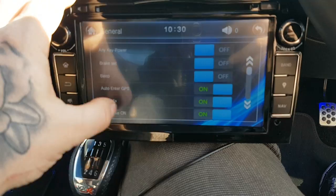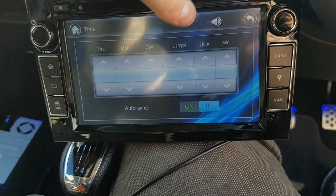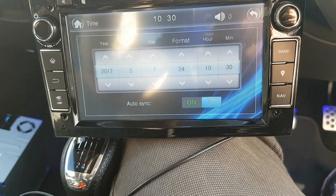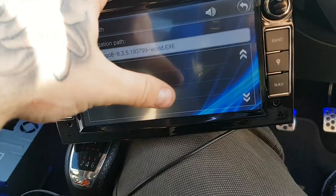You've got all your settings in here - general stuff, your beeps. It does this annoying beep every time you press it, so I've turned that off. Auto enter GPS is all good. Time settings - I haven't sorted that yet. You can also change your wallpaper on the background. There are quite a few things you can adjust in here.